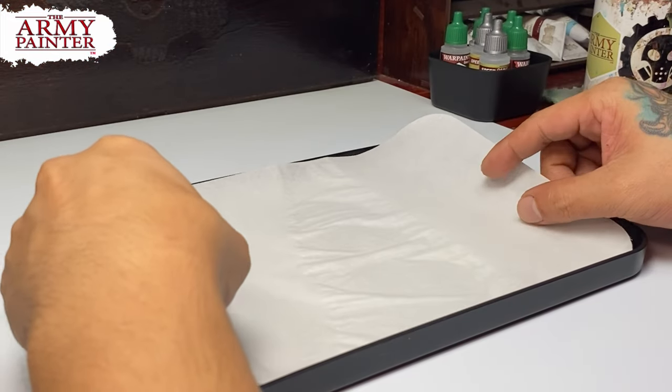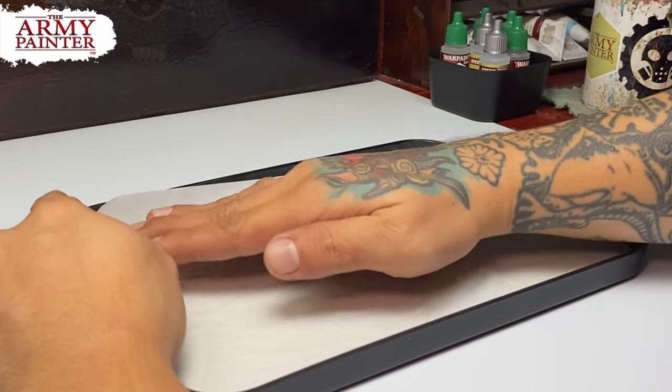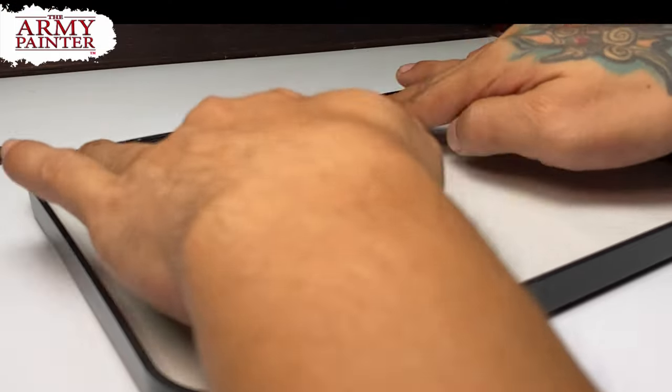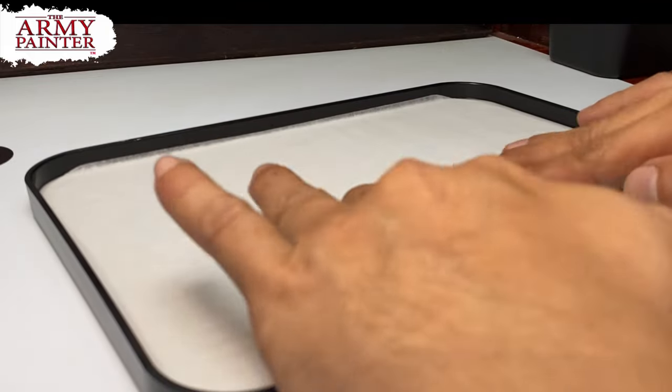Quick tip: when you're laying down the paper on your Army Painter Wet Palette, use your fingers to level it down to remove the wrinkles in the first maybe 30 seconds. Remove the wrinkles as the paper is absorbing the water.